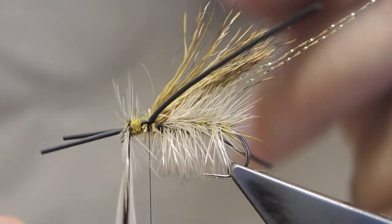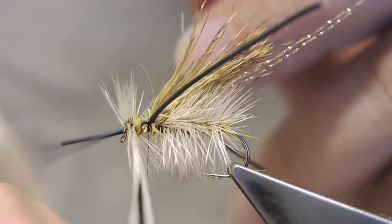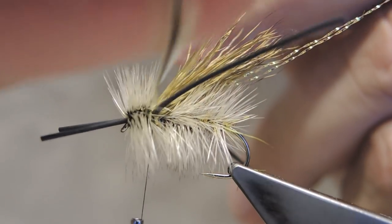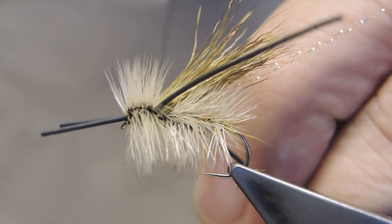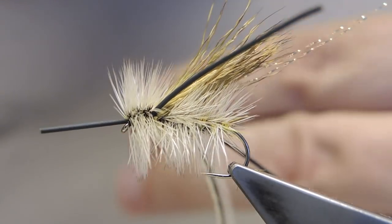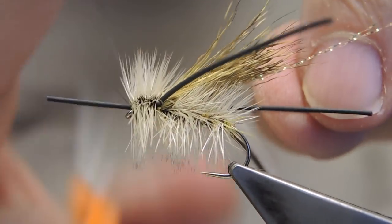A very dense collar is wrapped with really hard touching turns. This fly is meant to float, and float long. Then trap the hackle with the tying thread and cut through to come in front. Then tie it off.